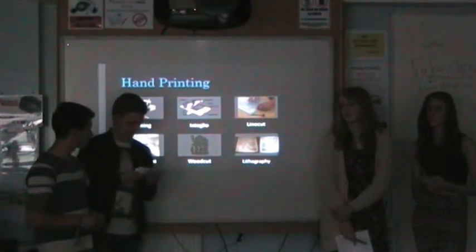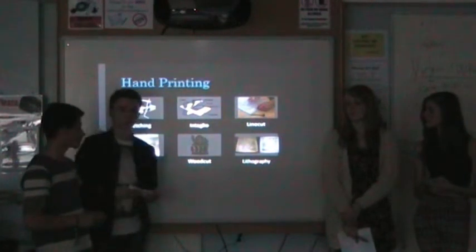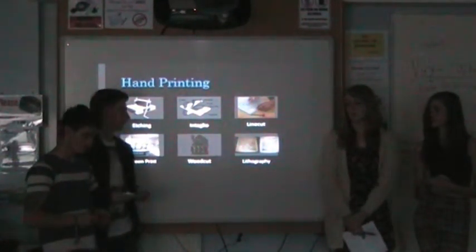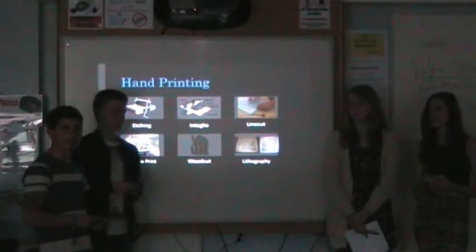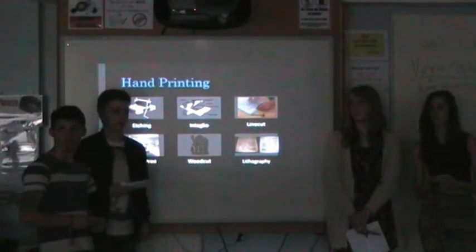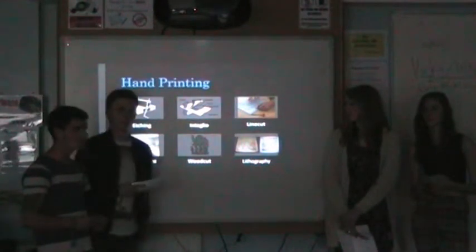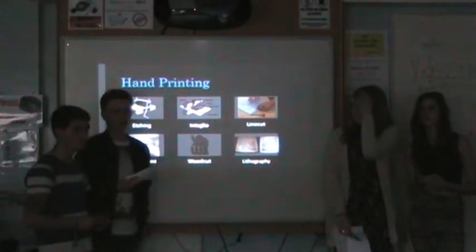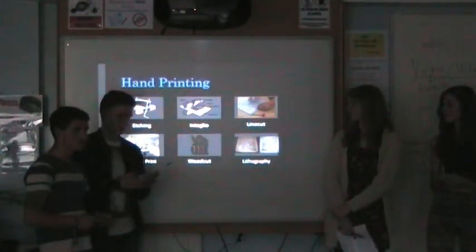The next method is screen printing, which involves bringing down a screen repeatedly. Using this screen can be somewhat expensive. You roll ink over the top of the screen, which moves the ink onto the paper to create an image. This is very easy to do. It can be expensive as most machinery costs quite a lot of money. You can also do it by hand, which involves making your own matching screens, but that will also take time and cost a lot of money.